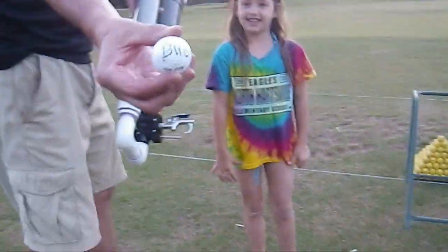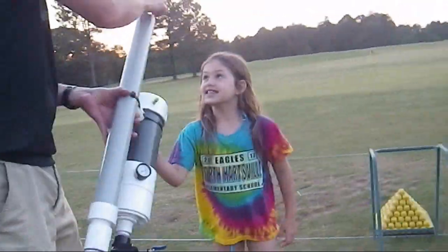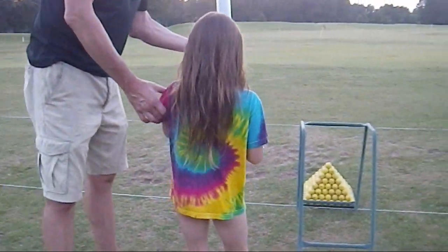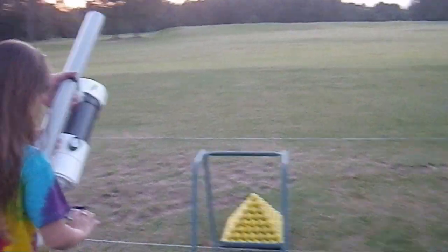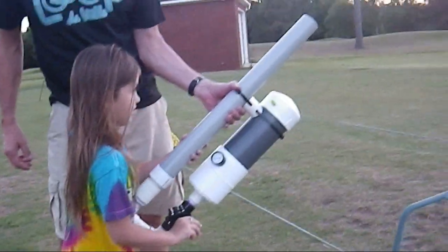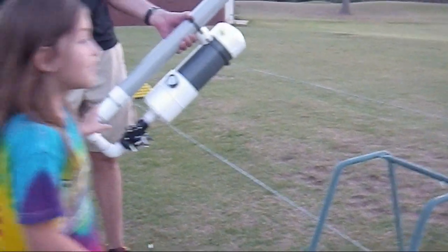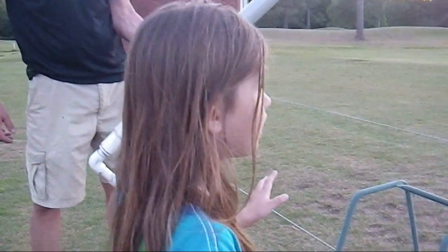Plug. Bam. Golf ball launcher loaded. Bam. Alright Riley, come here. All you've got to do is squeeze the blue trigger — point it where you want it to go and squeeze it. Is it loud? No. There it went. Where'd it go?